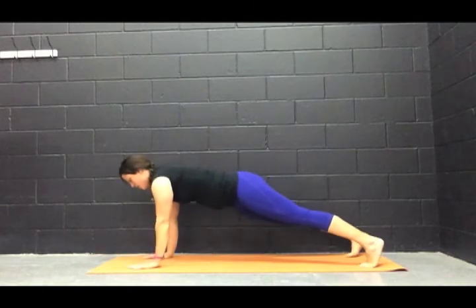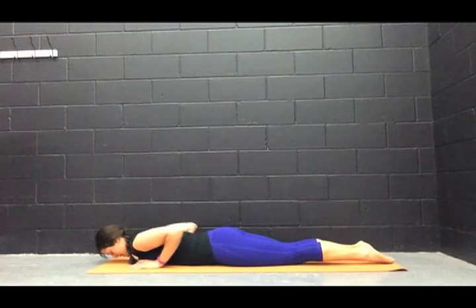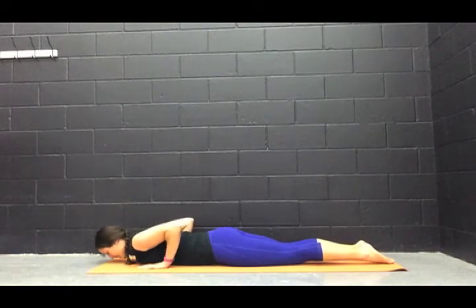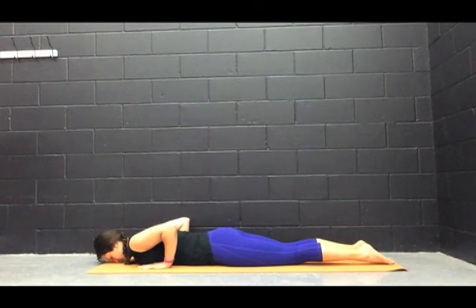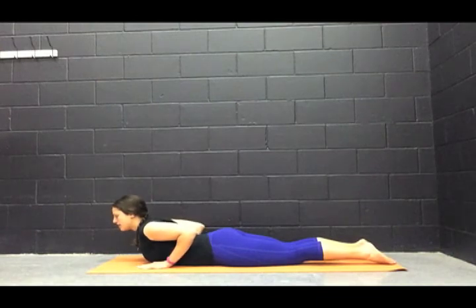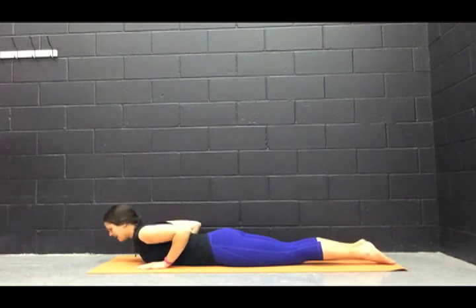We're going to come back up into high plank. Big inhale — on the exhale, lower yourself all the way down. Inhale into baby cobra. In baby cobra, you should be able to bring your hands up off the ground — we're not pressing with our hands, we're just pulling up with the strength of our back. Exhale, bring it back down. Inhale up again, holding it here — squeezing our shoulder blades together, abs pulled in, not pressing our belly into the mat. Big inhale. Exhale, lower yourself down.